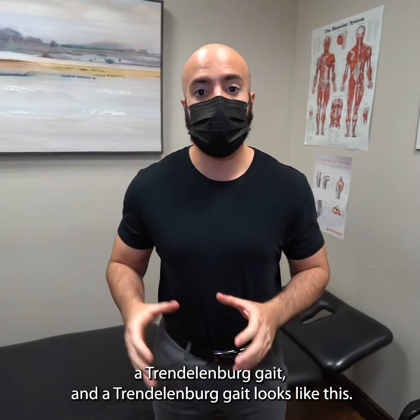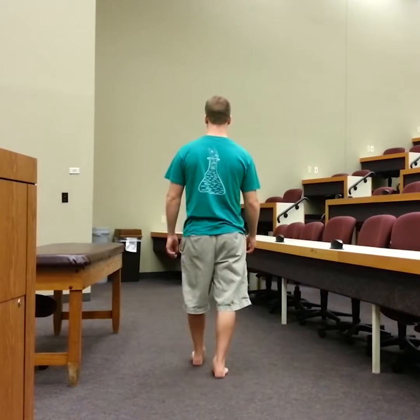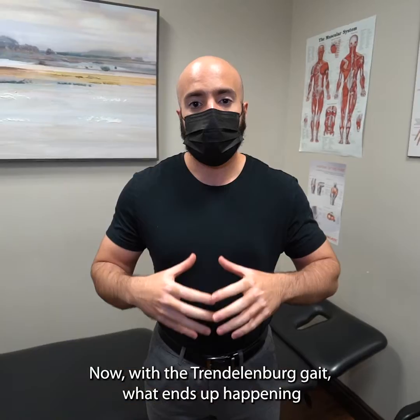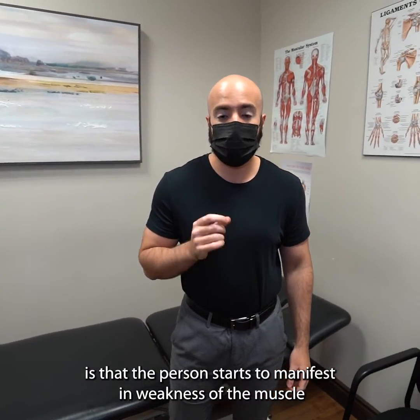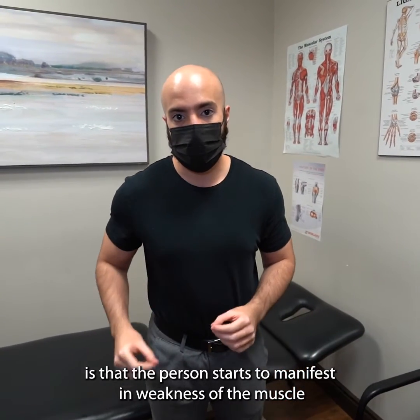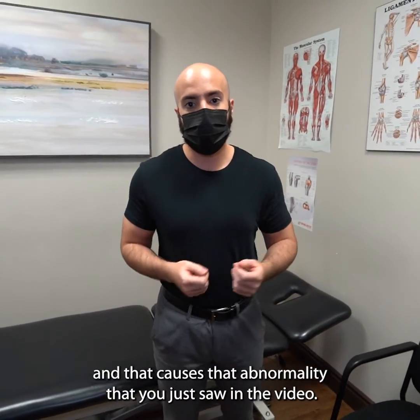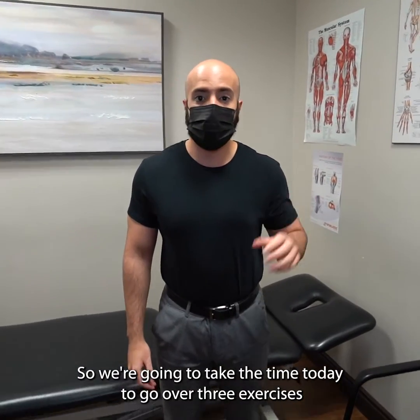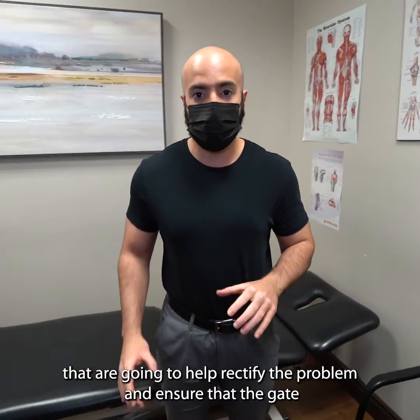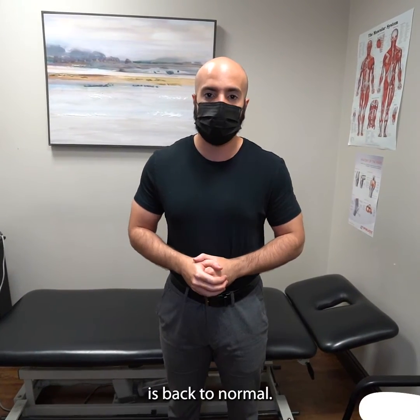A Trendelenburg gait looks like this. What ends up happening is that the person manifests weakness of the butt muscle on the outside of the hip — the gluteus medius specifically — and that causes the abnormality that you just saw in that video. We're going to go over three exercises that are going to help rectify that problem and ensure that the gait is back to normal.